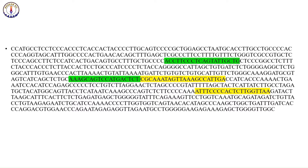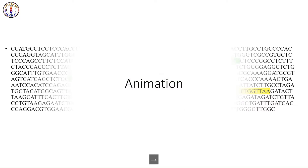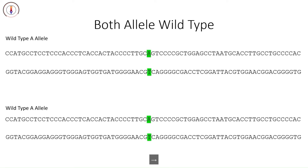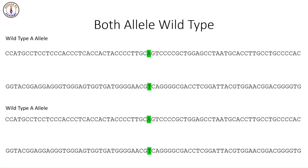Let's understand this through animation. Suppose we have a sample in which we only have the wild-type allele on both chromosomes of the pair. We have placed four Tetra Arms PCR primers in the sample for PCR. First, the DNA strands will separate from each other. Then the primers will anneal to the strands.